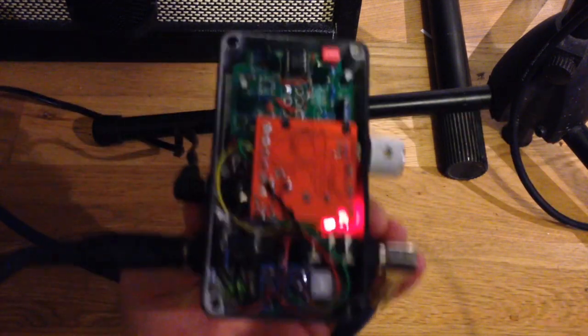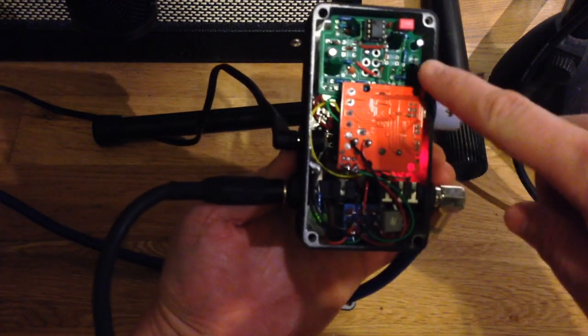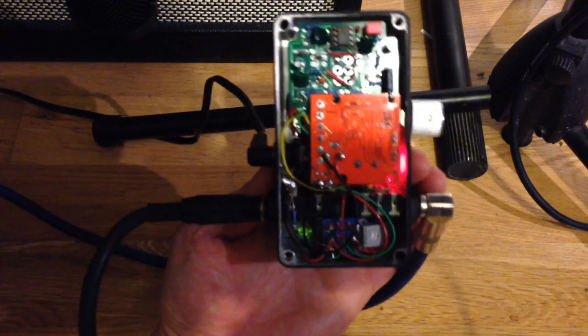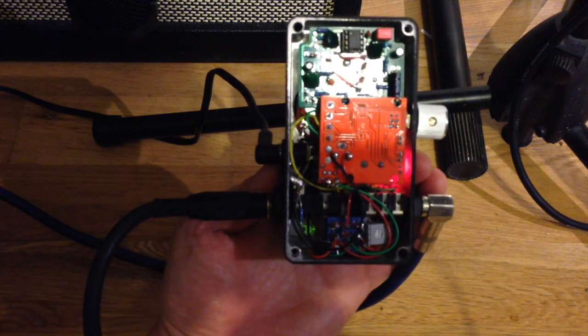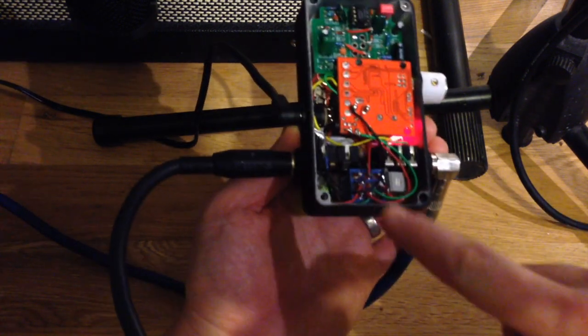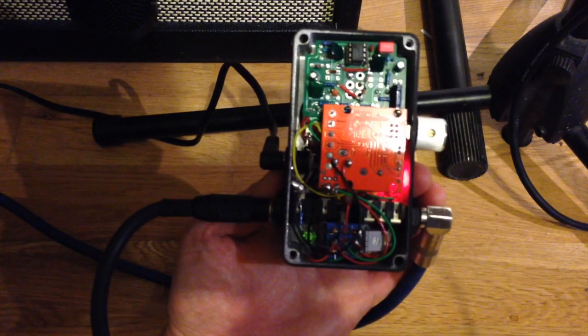Here's what it's like inside. I had to fit quite a lot in. So that's an overdrive — it's a clone of a OnePlus Euphoria, so it's pretty flat EQ, which makes it a good preamp. That's the amplifier board, and the jacks, and a footswitch, all in a very tiny space.